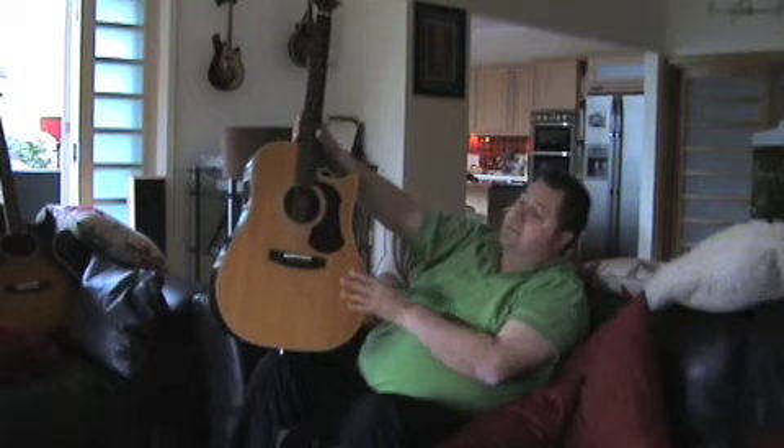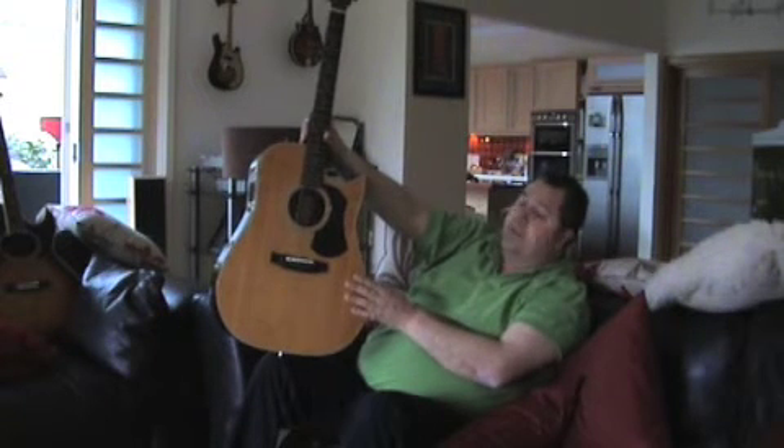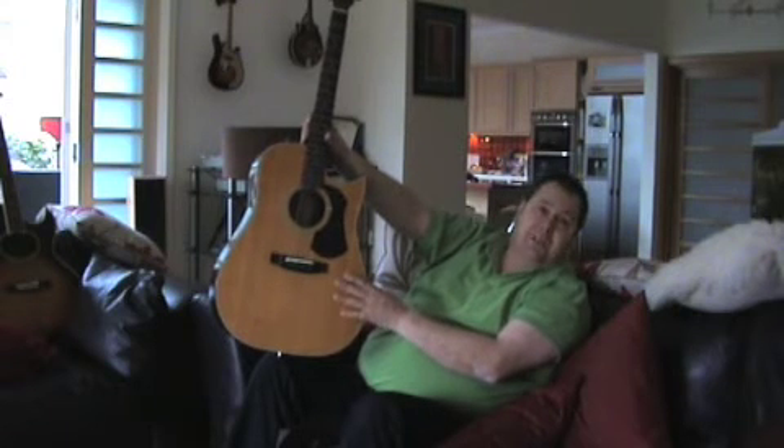Have you got a photograph of Cliff with this? Yes — a photograph at the Albert Hall a few years ago when Cliff was doing his series of concerts. When I met Cliff to collect this guitar, he actually posed and I got the photograph of Cliff posing on the side of the stage at the Albert Hall with this guitar.